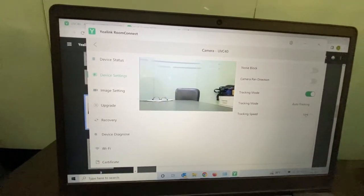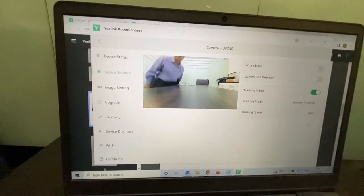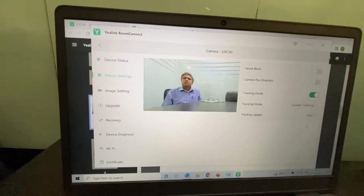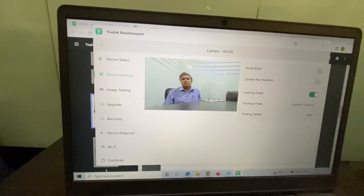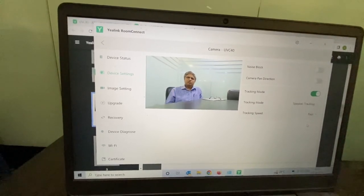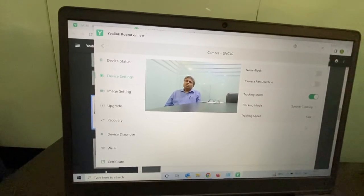This may not be required if you want speaker tracking instead. In speaker tracking mode, it checks the voice of the speaker and zooms in onto that speaker. Right now it is zoomed in onto me and has cut the other people in the room. This is a useful feature if there is a speaker giving a lecture for a long time. You can set it up as per your requirement in manual mode, auto framing mode, or speaker tracking mode.